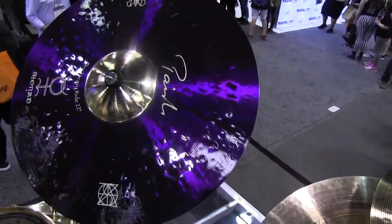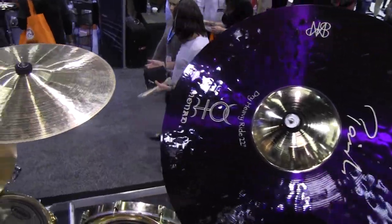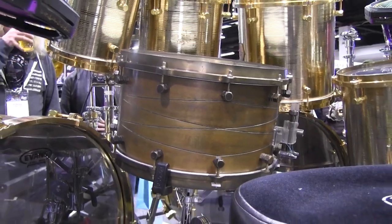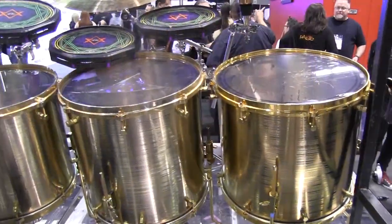These are all of his personal cymbals. We had his tech come and set this up — his personal stage setup — and the snare itself is also Casperon, so it's a really intense full tone.